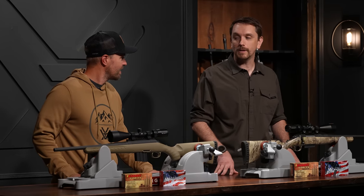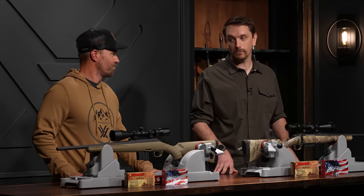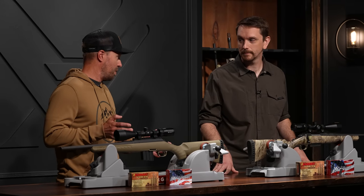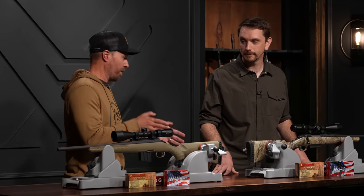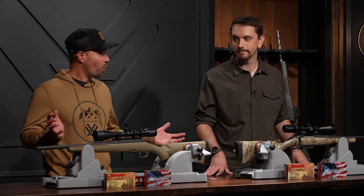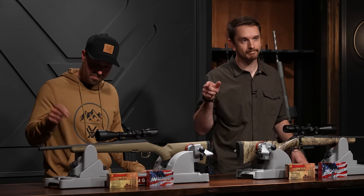That speaks to the aerodynamic ability of the 350's bullet — it's a little bit slipperier and cutting the wind. Its cross section isn't so broad. The 350 Legend is taking drop and drift definitively — no question. Long-range performance: 350 Legend.